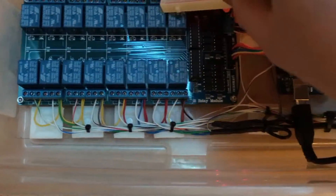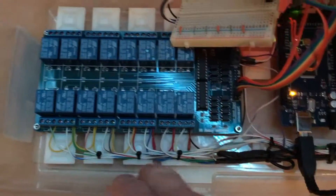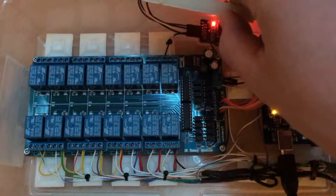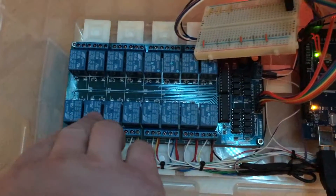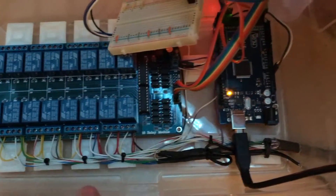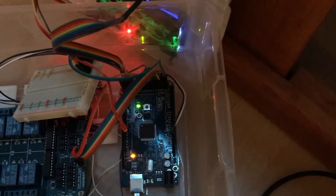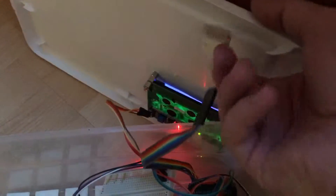Here we have the relays — the main line coming in, the big line, and it divides to the relays. All three circuits: RGB for one, RGB for two, and RGB for three. And then there's all the connections for powering that up and also the keypad.